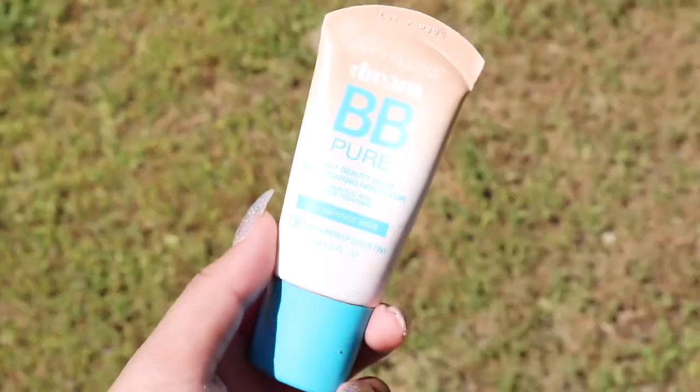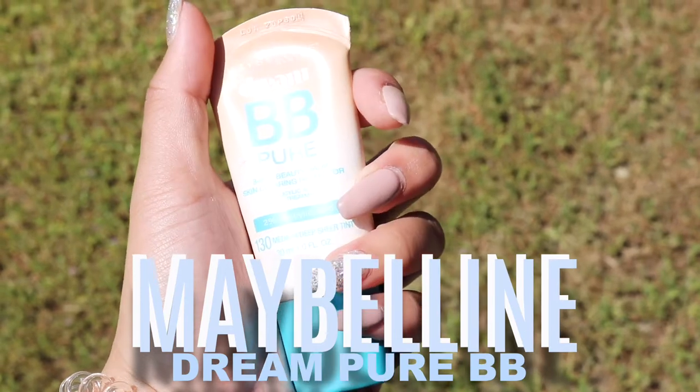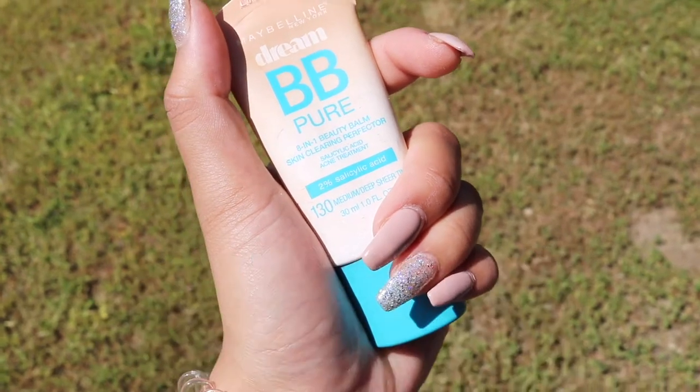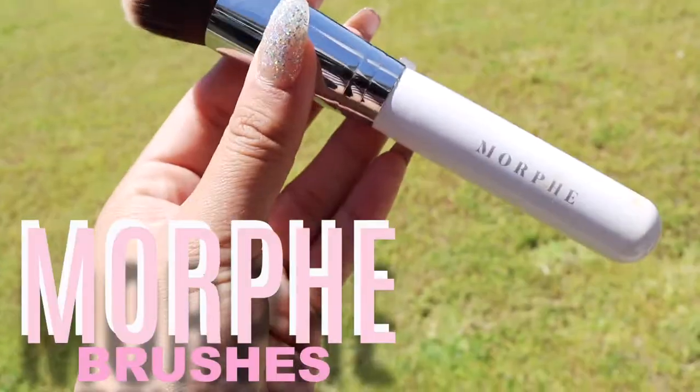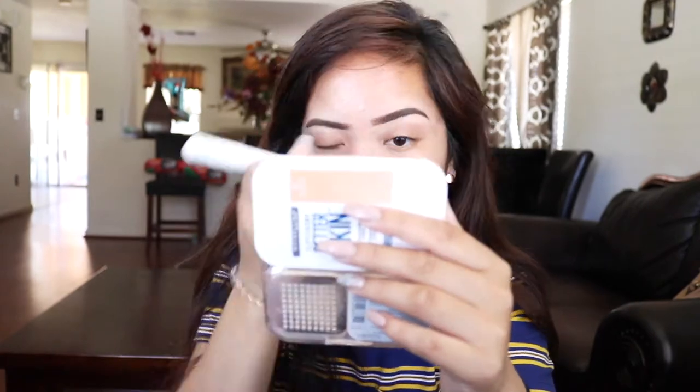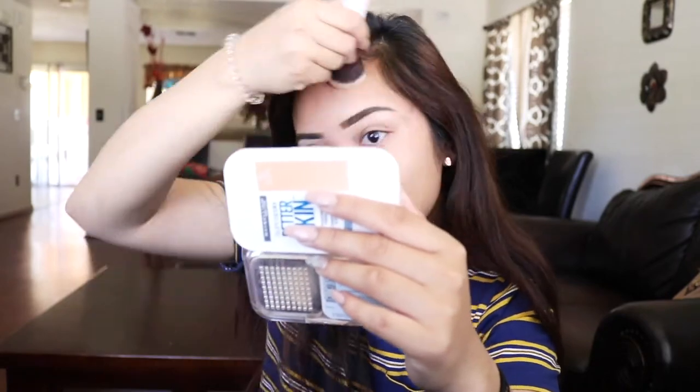We're also gonna have Kid Ink come to our school. For BB cream, you guys already know — I always use this one by Maybelline. I'm using the Morphe brush, their white collection. It's pretty dense and I'm just going to stipple or pat it onto my skin. If you want fuller coverage, I recommend stippling it so it gets into the crevices, then blend it into the neck.